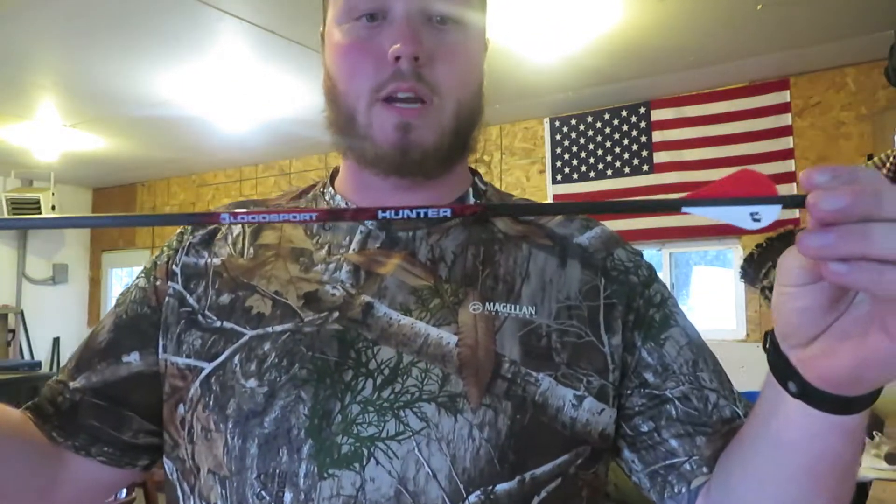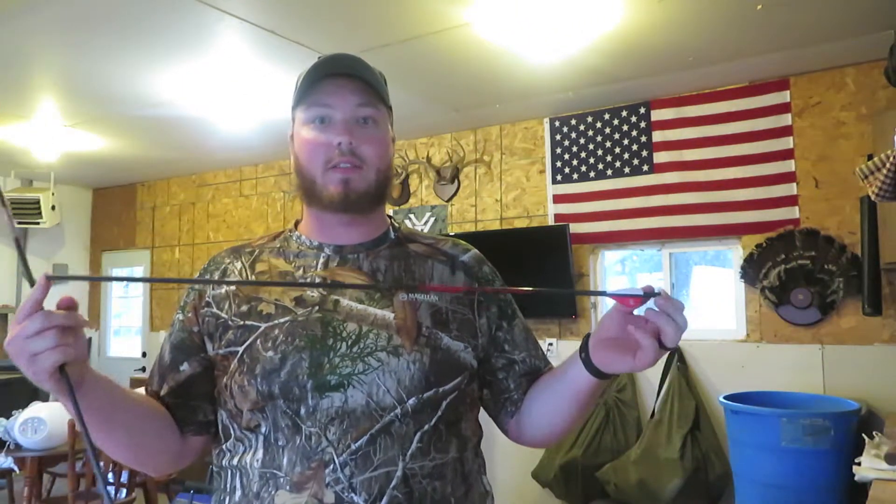How's it going today everybody? My name is Ben Sodecker-Eisen. I'm going to be going through a little tutorial on how I fletch my arrows. I want to start off by saying I'm not a professional — I don't do this for a living. This is just what I found that works for me, so I'm just going to give you a little rundown of what I do.